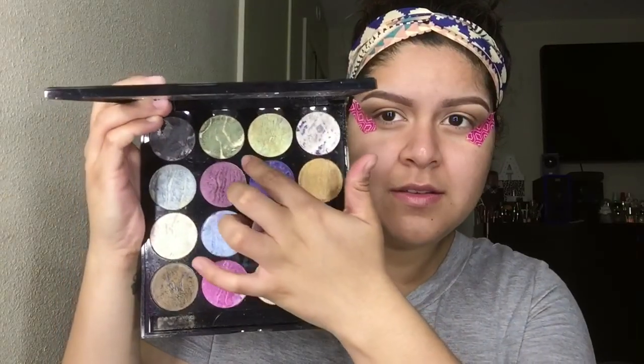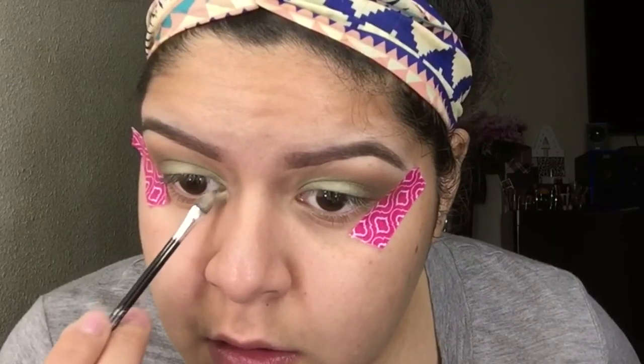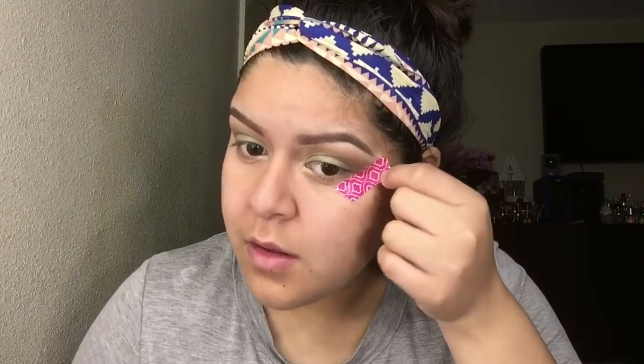I'm using Mark by Avon's 'I Daydream of Glam' eyeshadow palette, using the green color and applying it with my finger because the pigment stays on and applies way better that way. Then I'm blending that in and using the lime cream color next to the deep green to highlight the inner corners of my eyes.